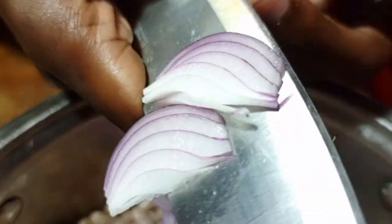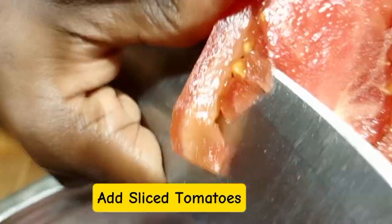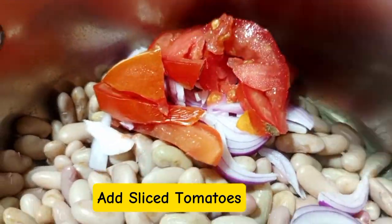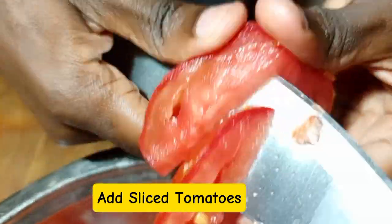After applying sliced onions, make sure that you pour out that water because it will make your sauce dark. Then you are going to apply sliced tomatoes — apply what's enough. Then after applying tomatoes, continue to the next step.